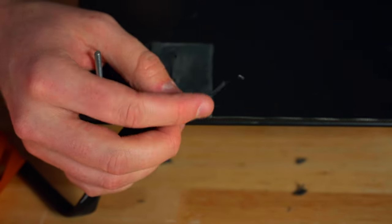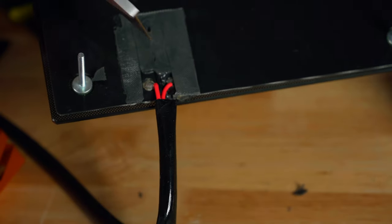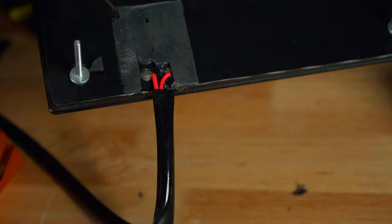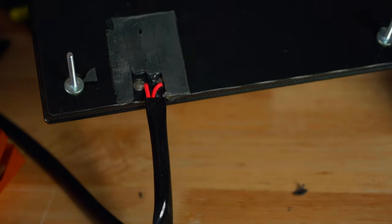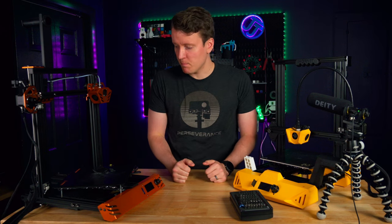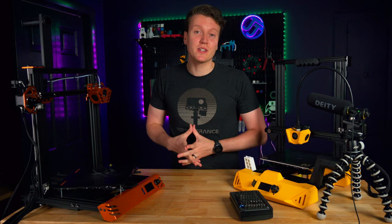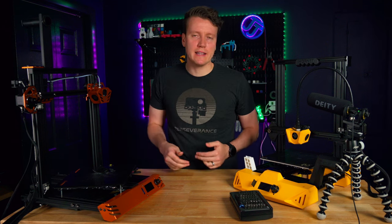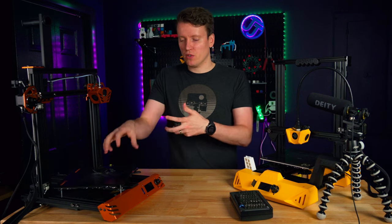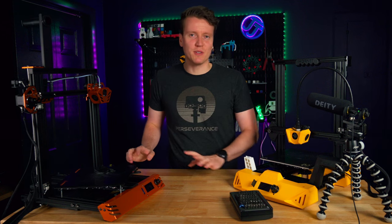There's a thermistor on the end measuring temperature, and the red wires are soldered directly onto the heating pad. You can see the two red wires soldered directly to the heating pad with nothing in between — no fuse. A fuse should look something like this. With no thermal fuse like that, I would not recommend anyone use or buy this printer. Even if I had found a thermal fuse, I wouldn't reuse it myself after cutting it open like this — cutting into a thermal bed can be dangerous.